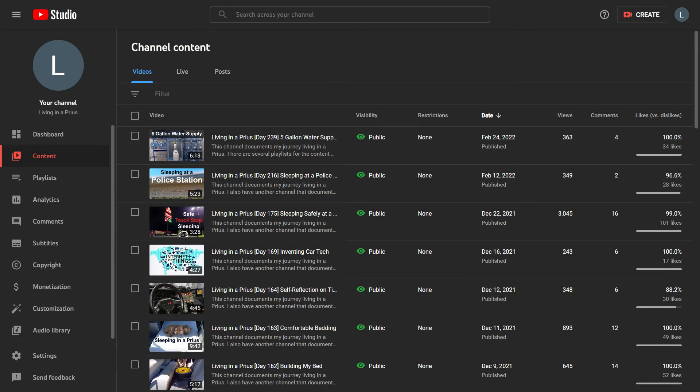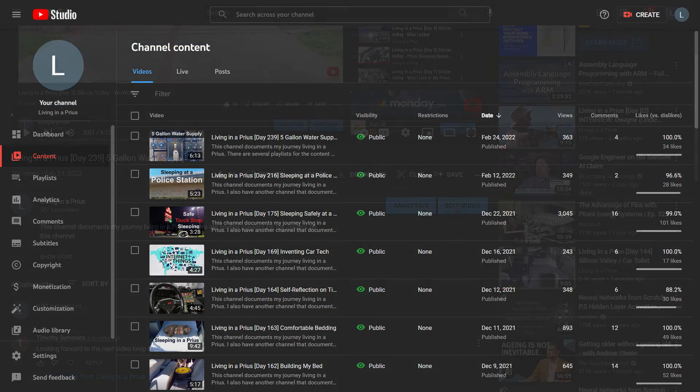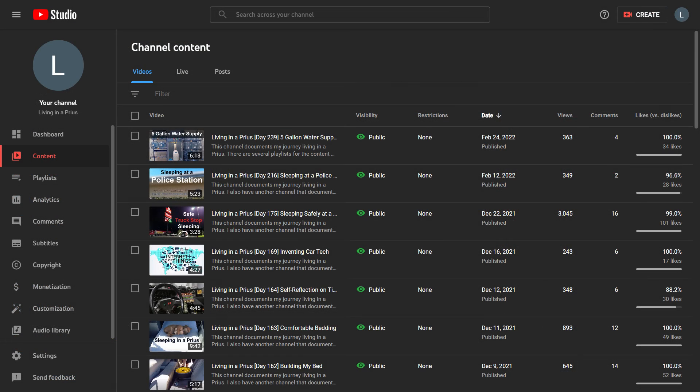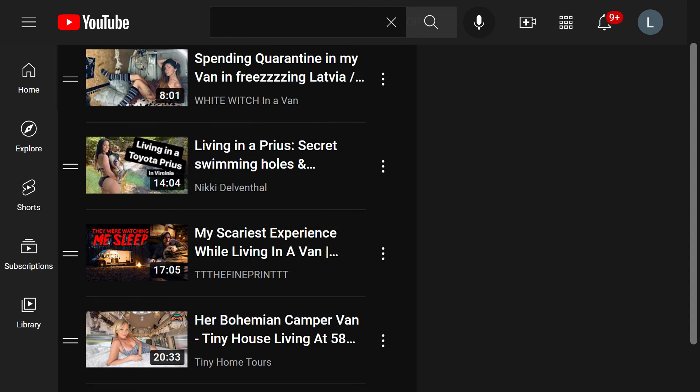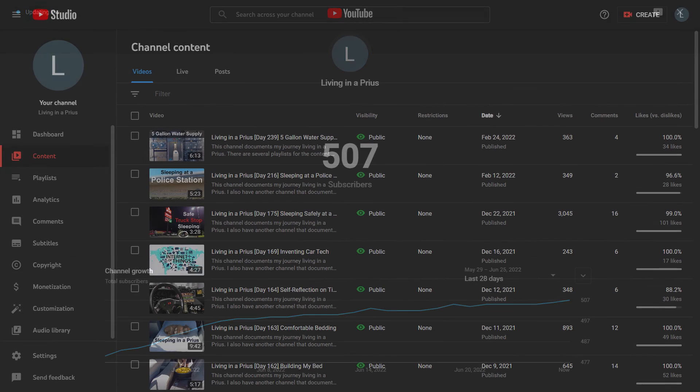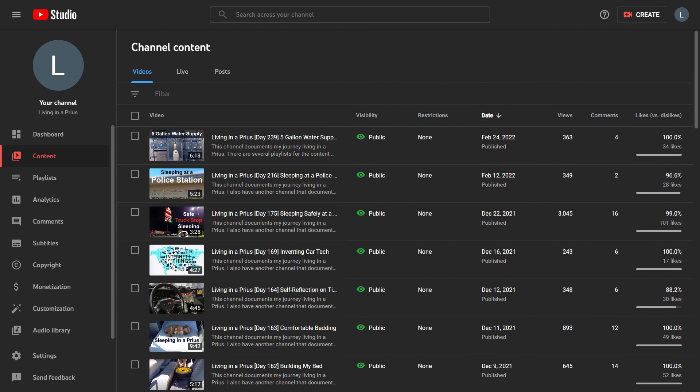I hope this video has provided you with helpful information. If you have any questions, please feel free to leave them in the comments section below — I try to respond to every question and comment that people leave. Please subscribe to this channel by clicking the subscribe button in the lower right hand corner of the screen. I don't post crazy or sexy pictures as clickbait, so my subscribers are the people who really appreciate valuable information and are interested in car living or car camping. If that is what you are looking for, then please don't forget to subscribe, and thank you for taking the time to watch this video.